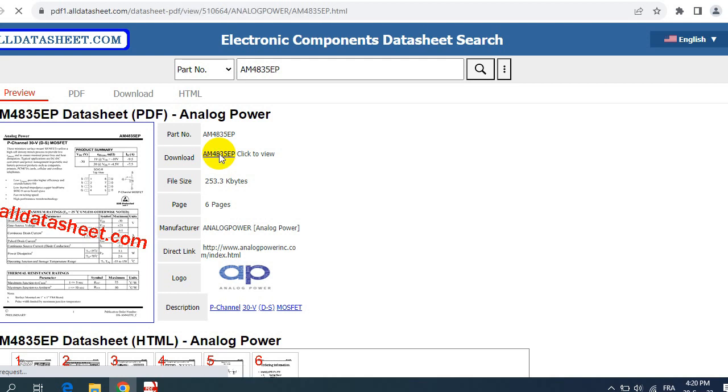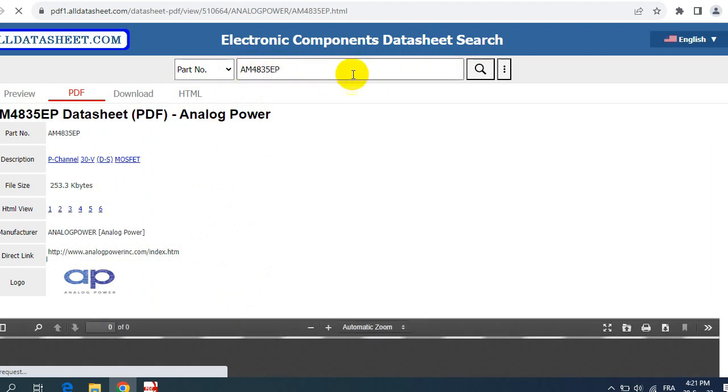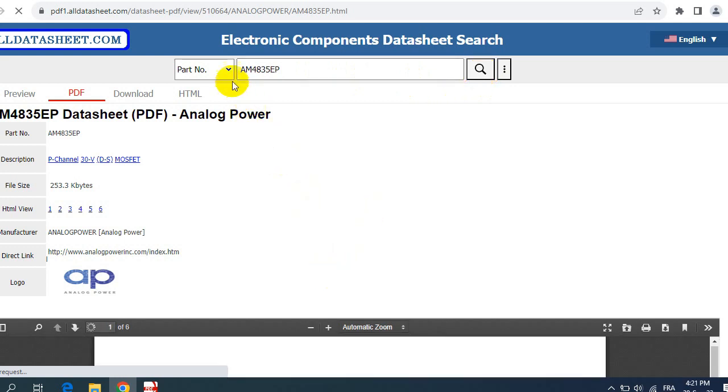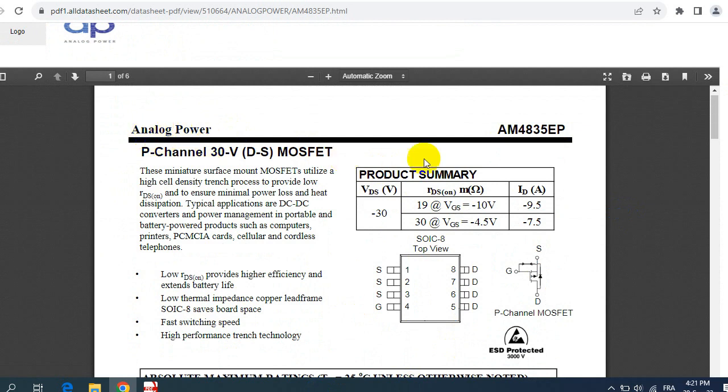On this website — alldatasheet.com — you have an electronic component datasheet search box. You can enter the part number of any component and click search to get the datasheet file. You can also search by description if you don't know the part number — for example, entering '30 volt MOSFET' or a marking found on the component. Here we get the file for the AM4835AP MOSFET — a P-channel 24V device.